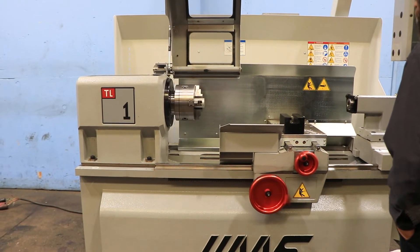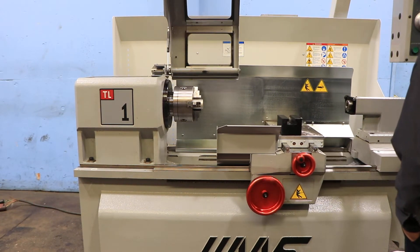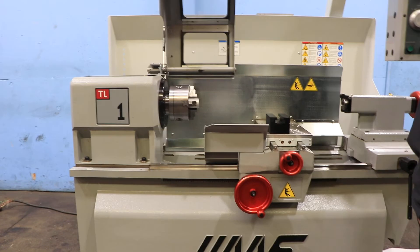He's running it right now through the pendant — the carriage to the right and left. You can also use the hand wheels, which we'll do later. That's the cross slide.